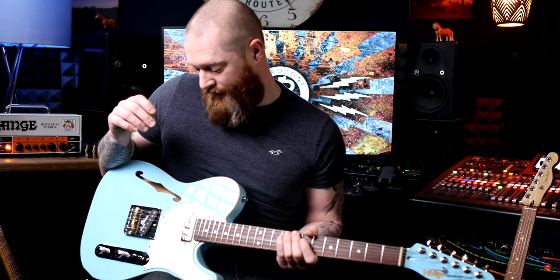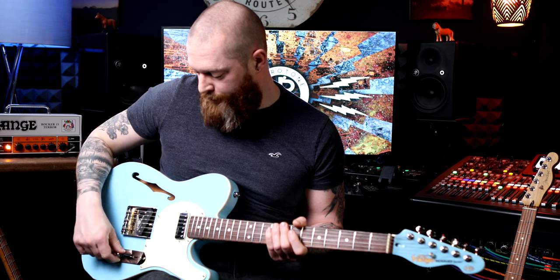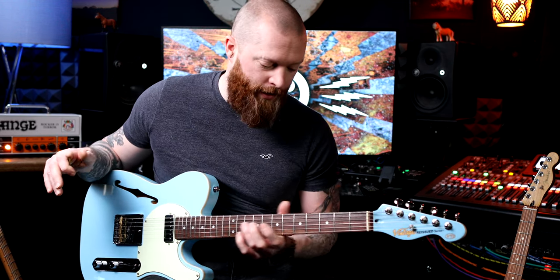I think that sounds great. So that's the middle position. And the bridge — this is going to be a little bit twangy. We'll do the bridge with some drive in a second.